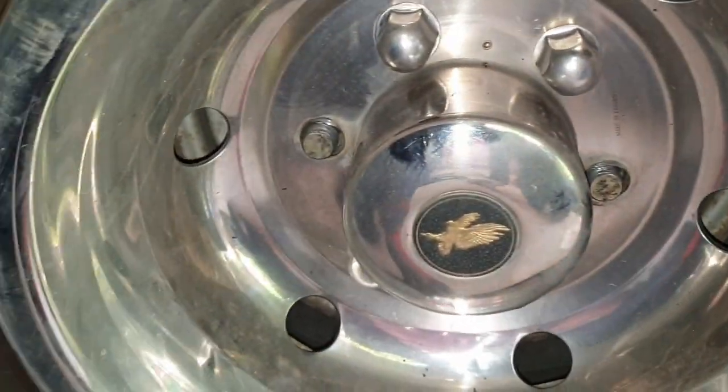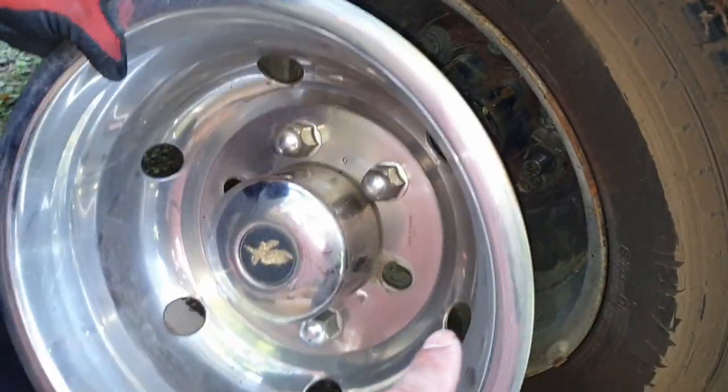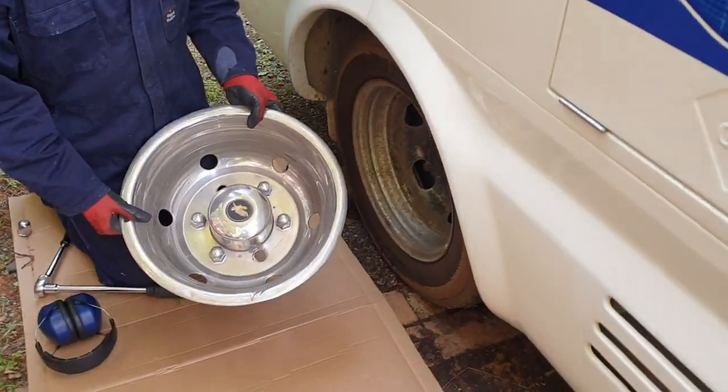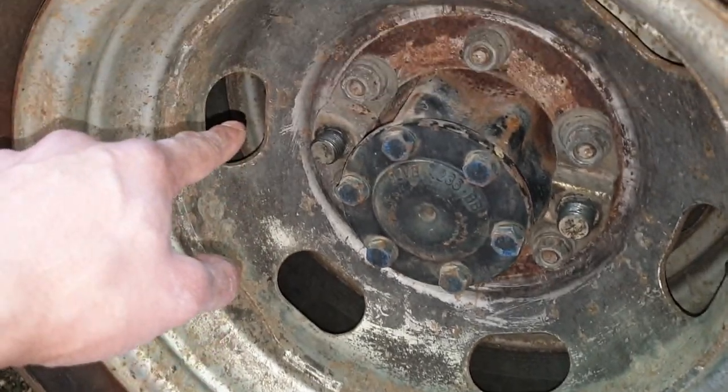You have to take both those two nuts off — there are always two that hold it on — then you pull out the cap itself. That's how the whole cap comes off. Once the cap comes off, you can get access to the valves. The easiest way to find the valves is to look in the notches on the rim.